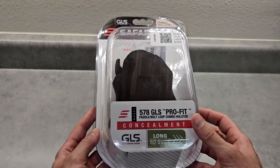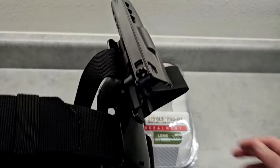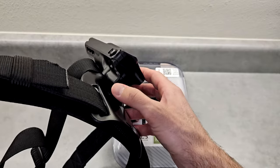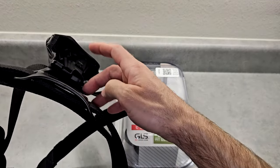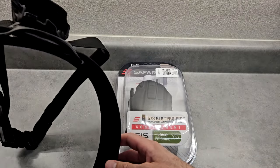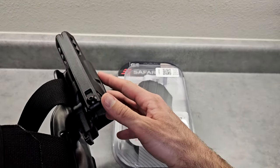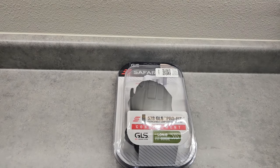So I have other paddle holsters from Safariland that I use on my belt. Here is a different one - this one's like the 7000 series. The retention lock is here on that one, whereas on this one it's going to be back here. This works with one and a half to two inch belts. I've had great success with these - I have this for Glock 17 and for 1911, and now I've got the one that fits the CZ75 series.